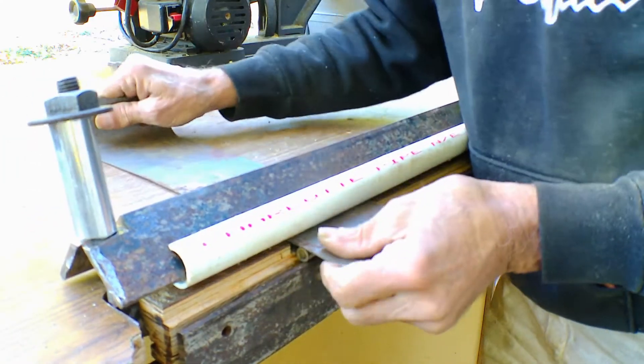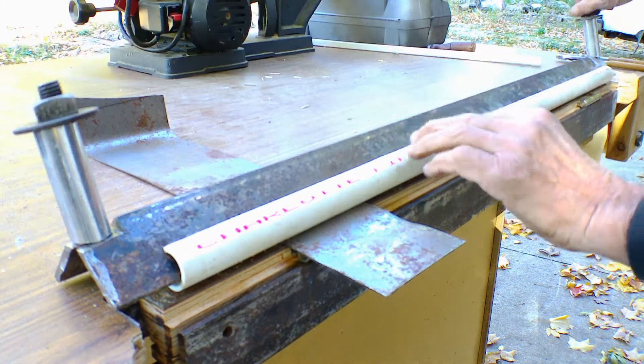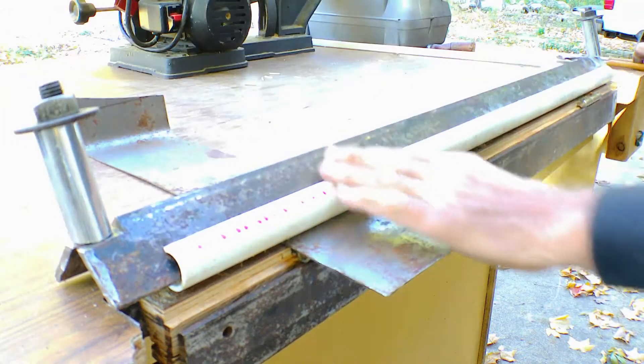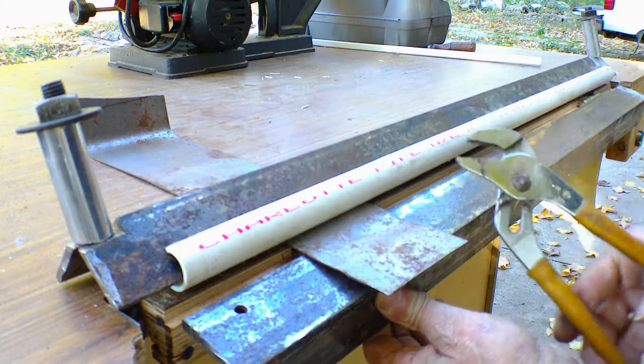I took my pipe and put it on there, then I come in here and tighten down both my nuts to the point where it keeps it far enough away. I still haven't made handles for this thing yet — I've been too busy with other things.